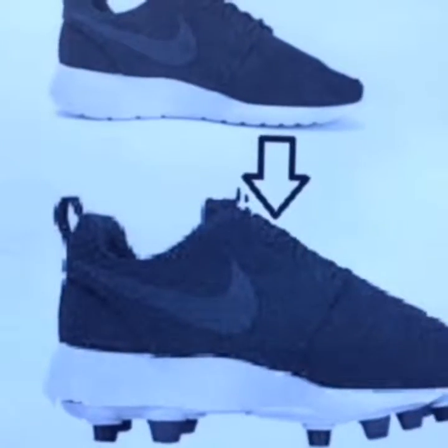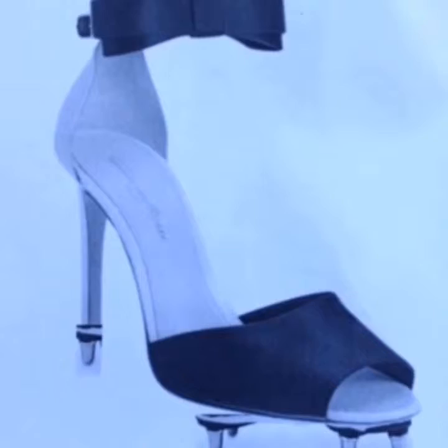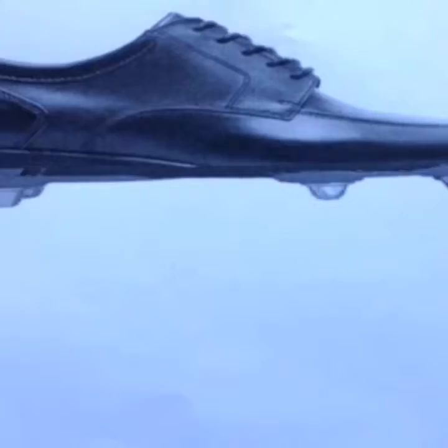Stud Away lets you take your average trainer and clip on studs onto the bottom, so you never have the problem of forgetting your shoes. We don't only do studs for trainers, we also do them for heels. And after work, if you want to play a bit of footy, you can get our specialised work shoe studs to clip on.